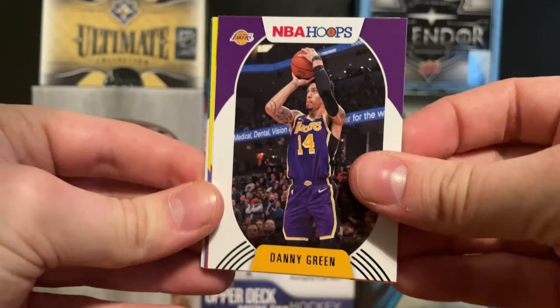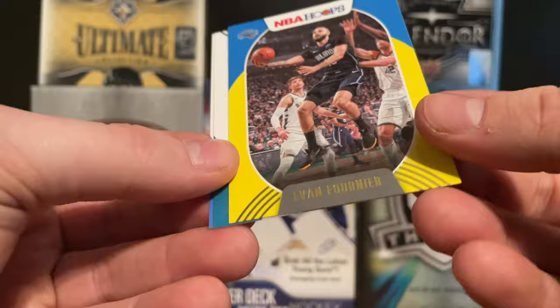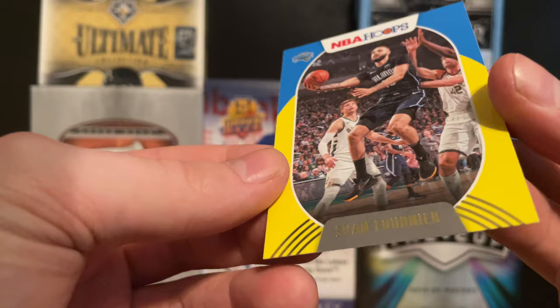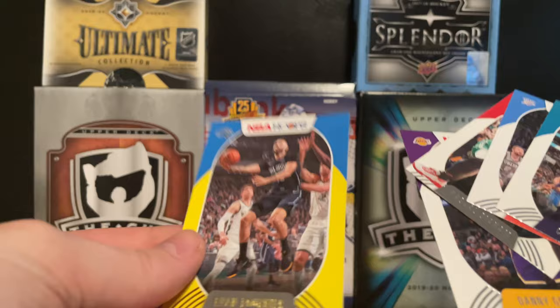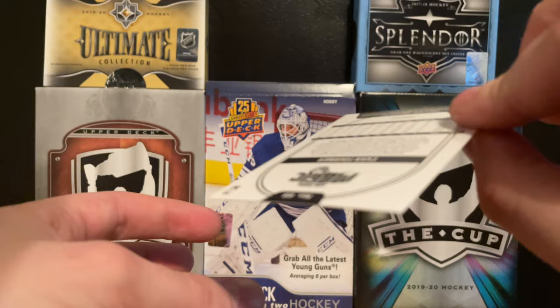Let's get into some basketball now - 2021 NBA Hoops, four cards a pack. We get a Danny Green upside down, a Pascal Siakam, an Evan Fournier, and a Darius Bazley. The Evan Fournier has a yellow border - the rest of these are white bordered - so I think this is some kind of yellow border parallel. I'll have to look at the checklist on that one.